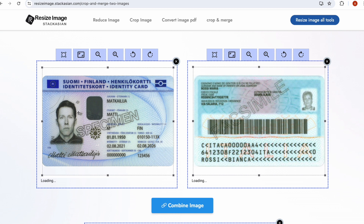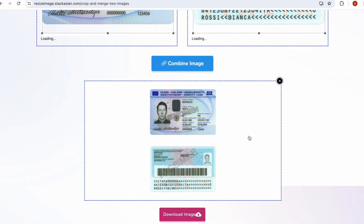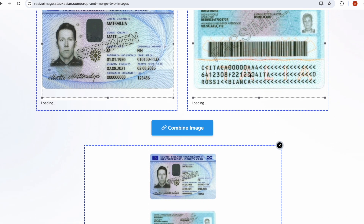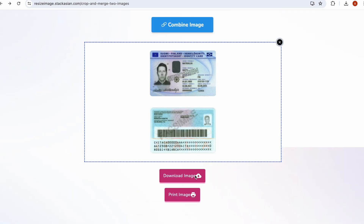Tools are available for resizing the image, rotating, and other functionalities. Then click on the Combine Image button — it will combine the front and back side of your image on one page. Click on the Download Image button and it will download the image in high quality.